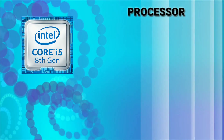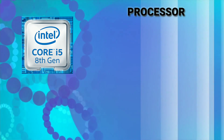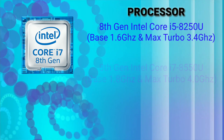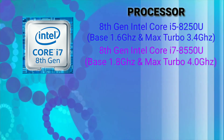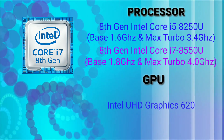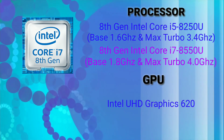The processor used is Intel's 8th generation core processors. It comes with 2 options: Intel Core i5-8250U and Intel Core i7-8550U. The laptop does not come with a discrete graphics card — it has integrated Intel UHD Graphics 620.